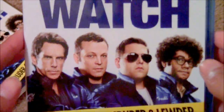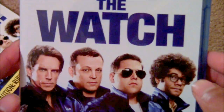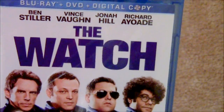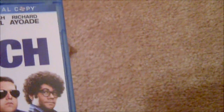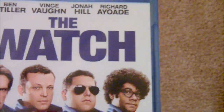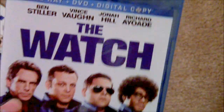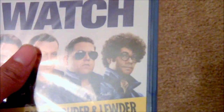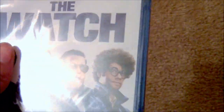I saw the previews for this in theaters but never actually saw it. It looked pretty good, and since I never got the time to see it in the movies I decided to just catch it on Blu-ray or DVD. I pretty much buy all my movies on Blu-ray if I can. But anyway, let's get this thing open.